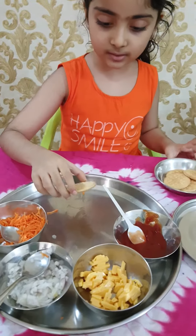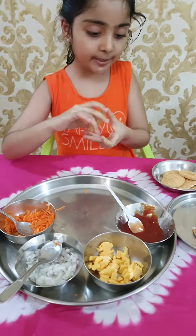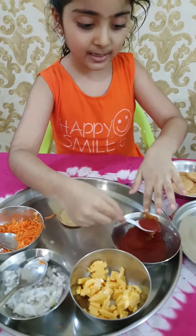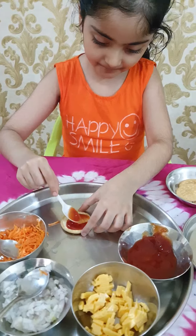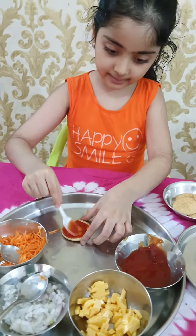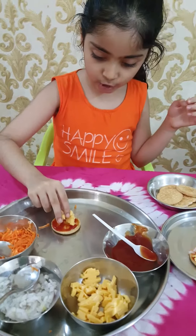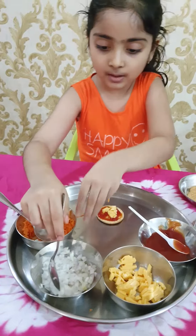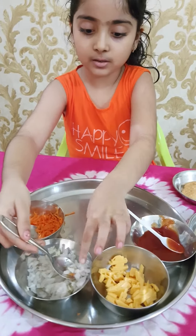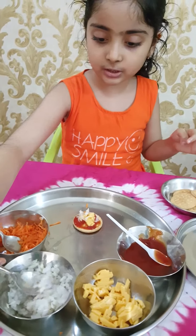Now let's start. First you need a piece of biscuit. Then apply some sauce on it, like this. Next put some cheese on it. And again put some chopped onions on the cheese and sauce.